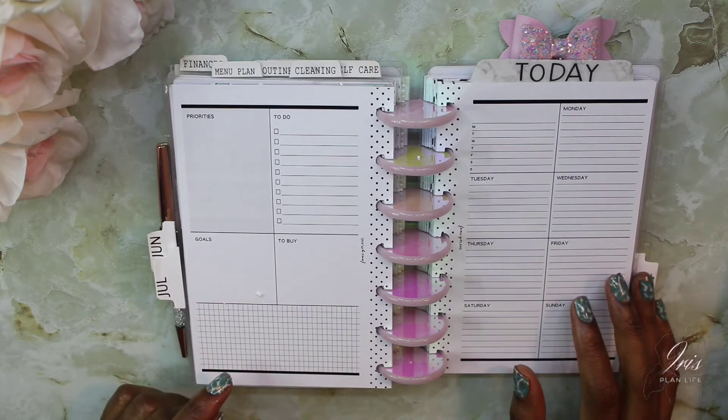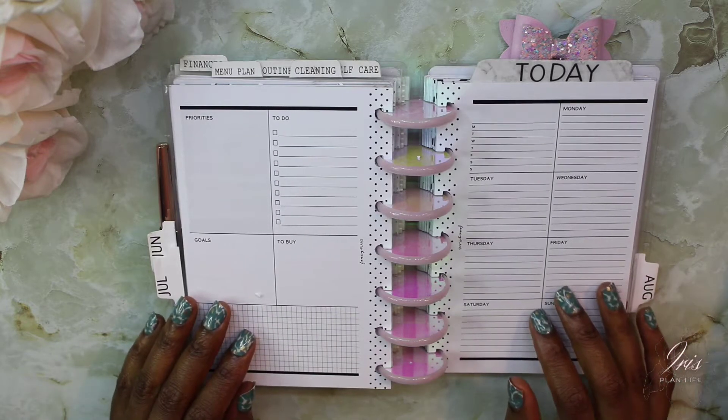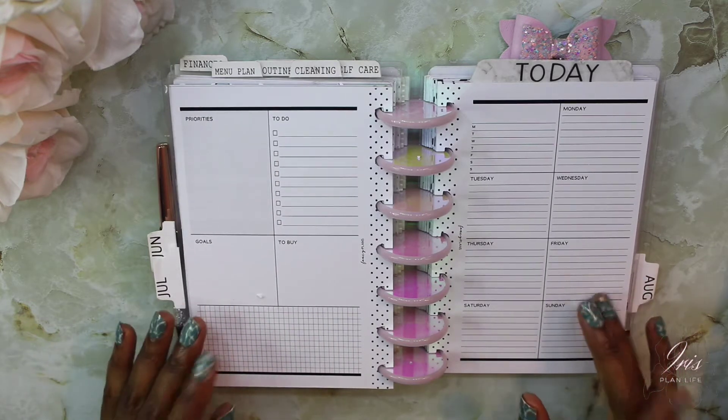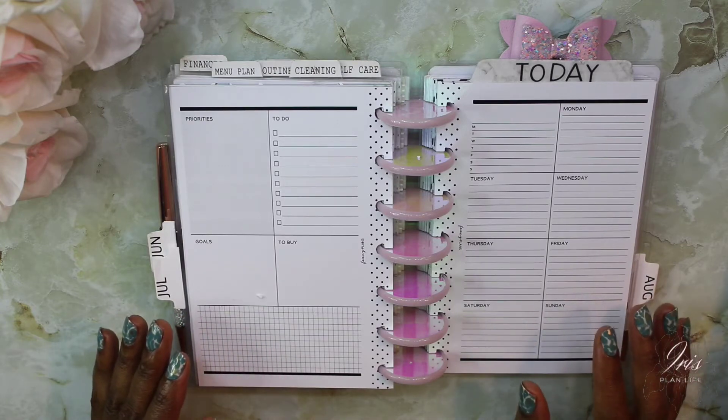Today we are starting the month of July. You may hear something in the background — it's storming outside, so please excuse the rain if you can hear it.